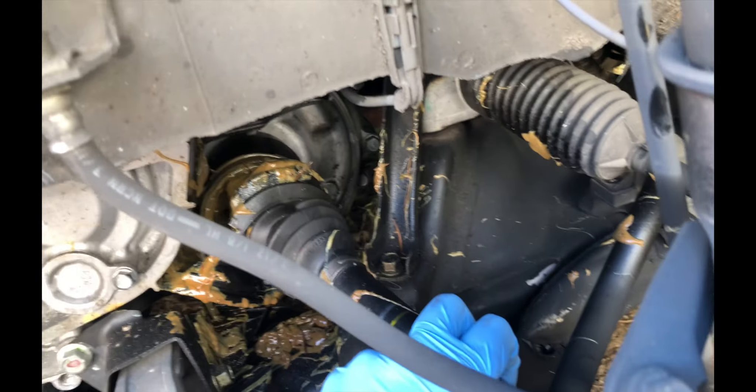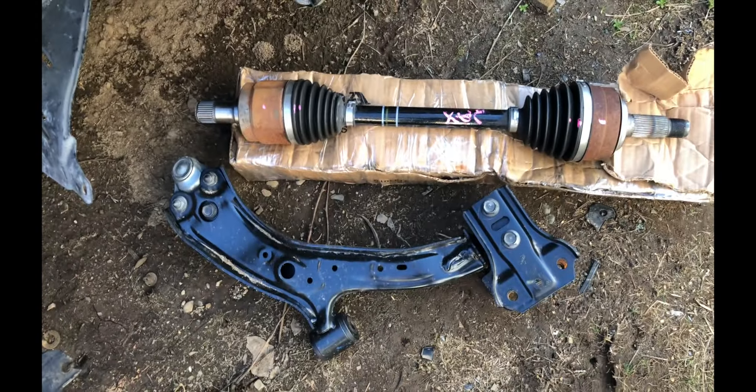The CV axle also got bent and torn up. I got a couple of parts that came in already — a lower control arm and an axle — so I'm going to get this stuff installed so I can get this car rollable.